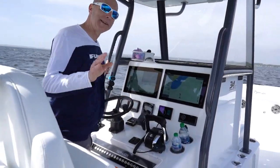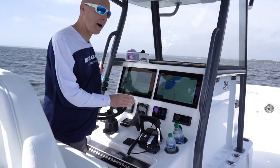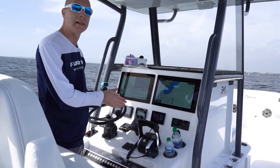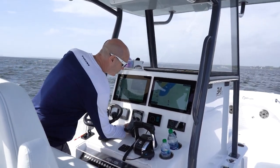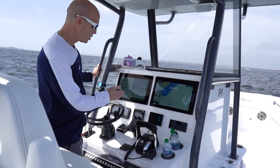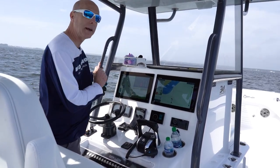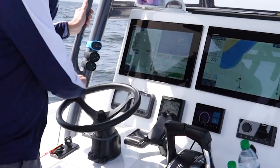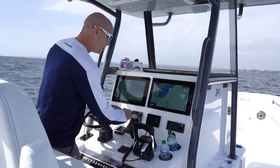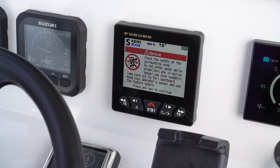Before you think we forgot about it, we didn't — let's talk about safety, because safety is paramount at Furuno. Anytime the boat is controlling your throttles automatically, we want to give you multiple ways to get out of those modes. First, just like using your autopilot, you can press standby — that takes you out of any mode. If you don't have quick access to the autopilot, you can simply spin the wheel. You'll see the words 'Safe Helm' come up and it will automatically go to standby after three seconds.